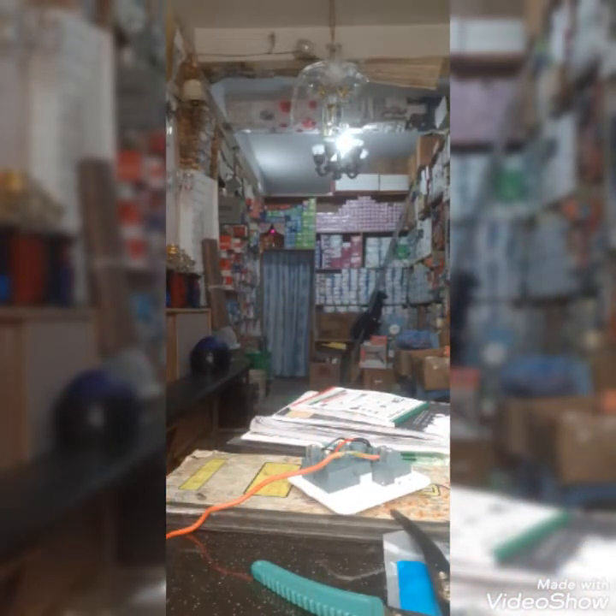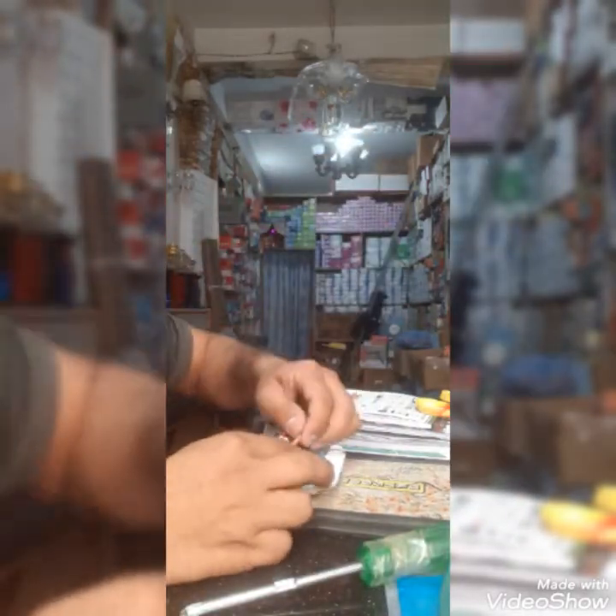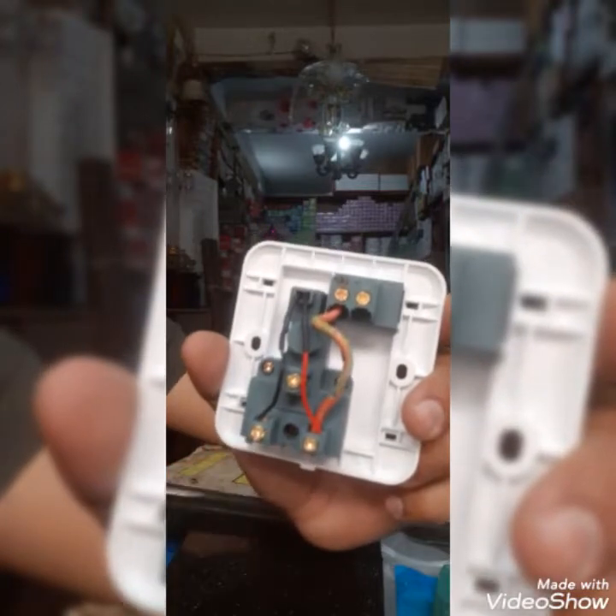It is a snake and it is a snake. I am going to take a little bit of water. The main line is to remove the main line.